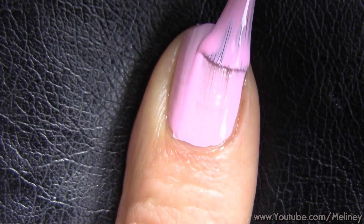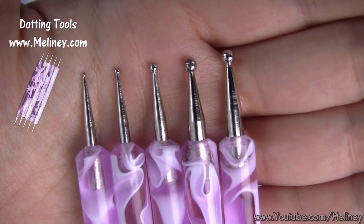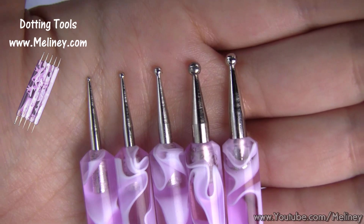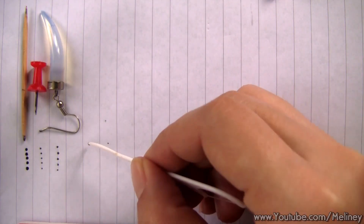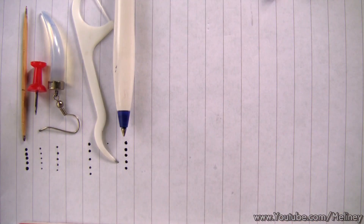Now for those of you who already own a set of dotting tools, great! We can put that to some good use. And for those of you who don't, here are some different tools you can find around the house to use instead, for now, before you invest in some proper tools.